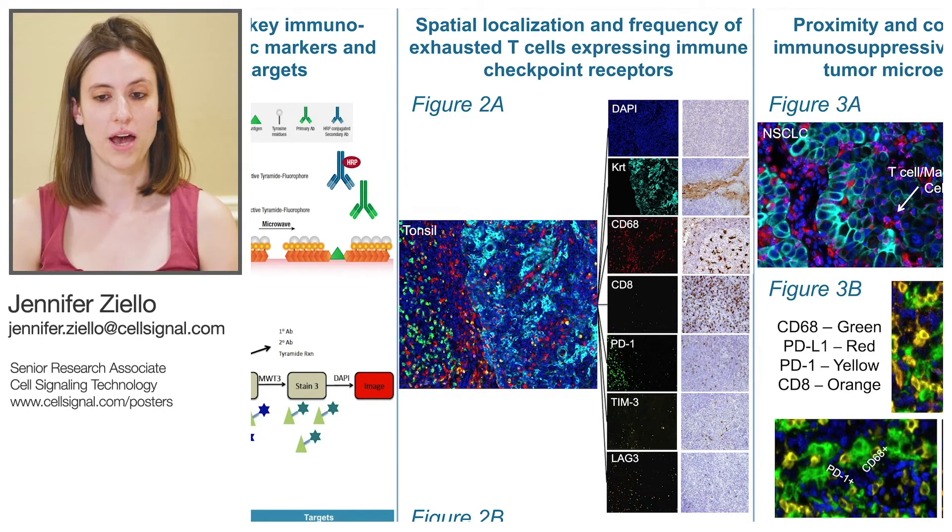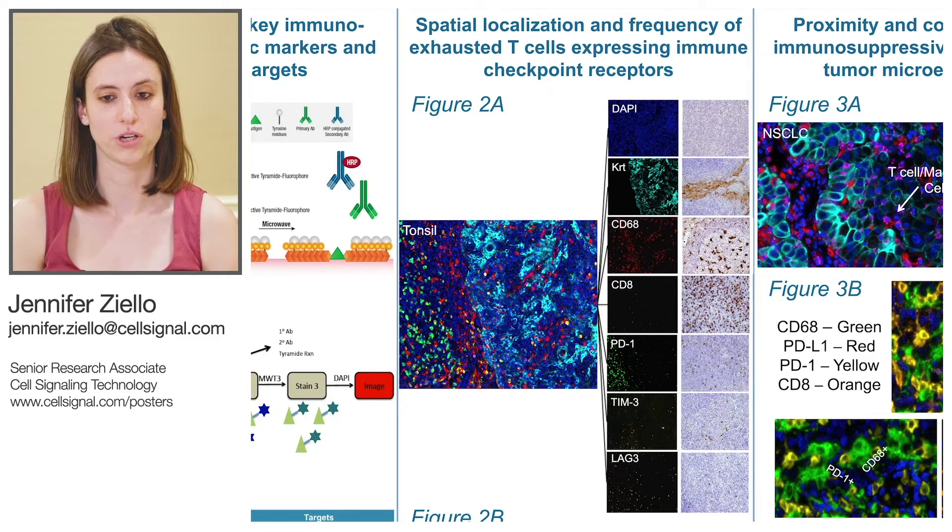As you can see, the patterns and localizations that we see in the fluorescent breakdowns are reflective of the chromogenic staining in serial sections of human tonsil, shown in Figure 2A.